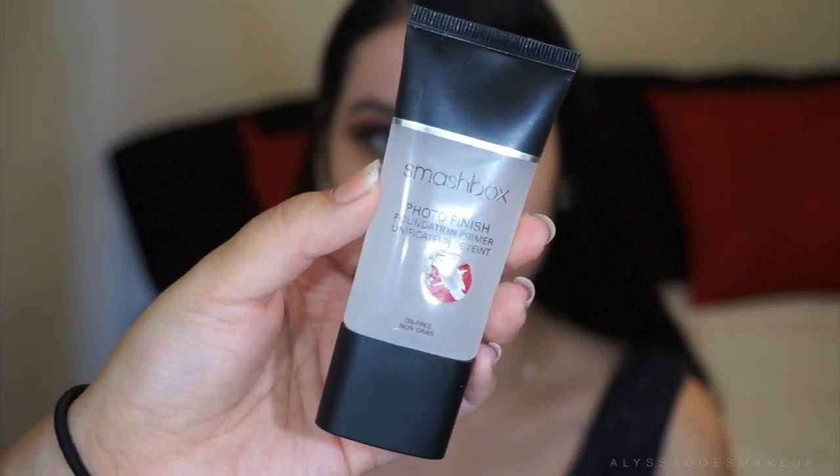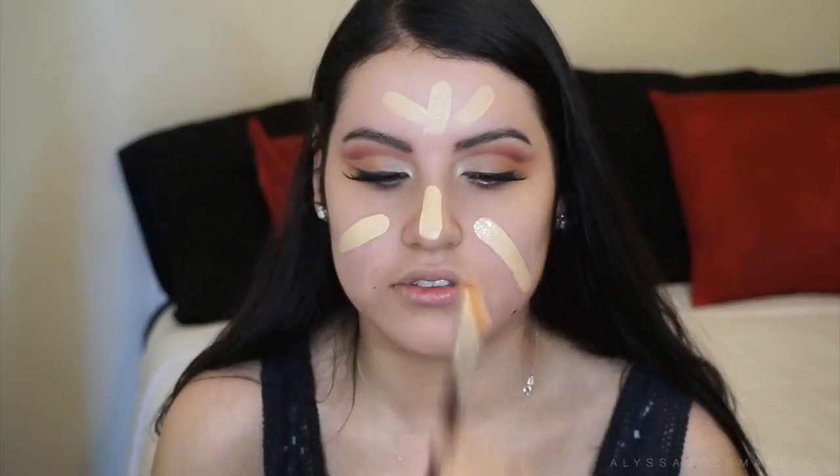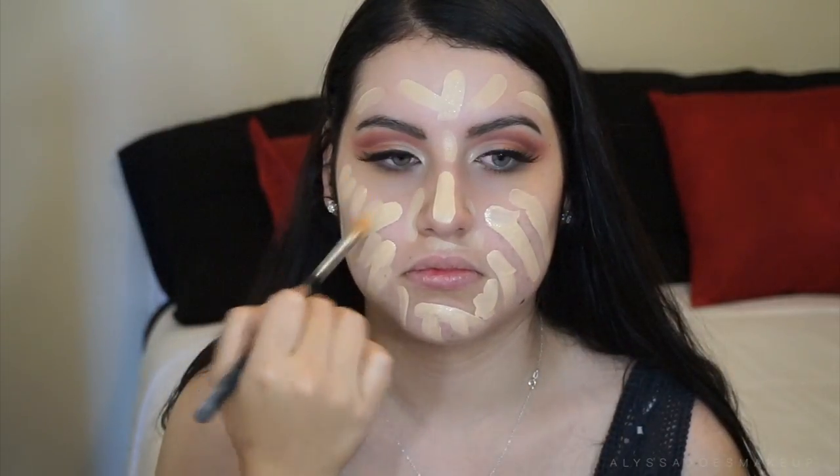Now I'm taking the Smashbox Photo Finish Primer — this is her favorite primer, the one she already uses — so I just went ahead and applied that all over. Then we're taking the NARS All Day Luminous Foundation. I totally forgot what shade it was but I'm gonna list everything down below, so if you guys want to know the color it'll be down there. Then I'm just gonna go ahead and blend everything out with the Beauty Blender.